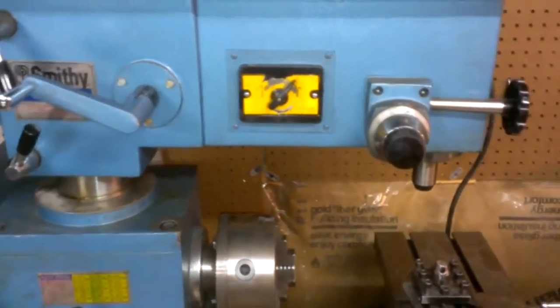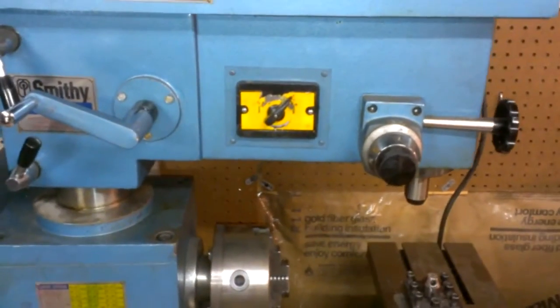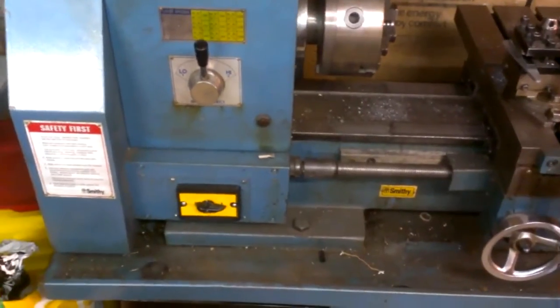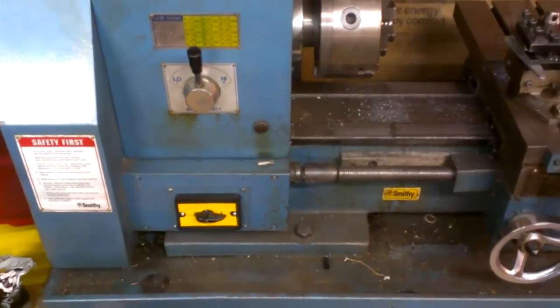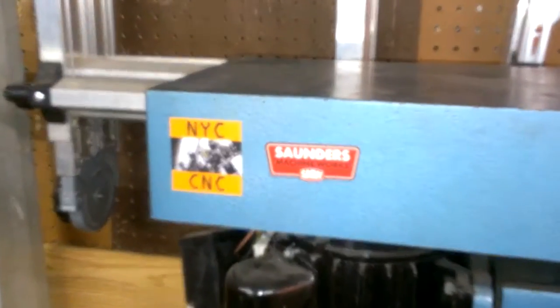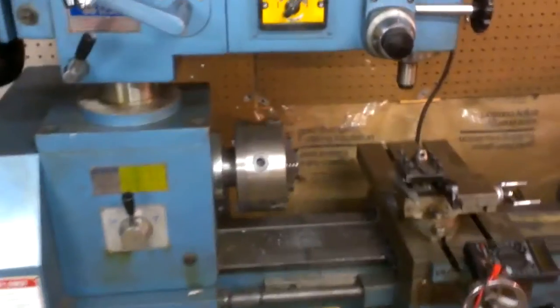I've got it all buttoned back up. I've got the mill switch reinstalled, I've got the lathe switch — crap, I forgot to put the knob on. Okay, now I've got it all buttoned back up: got the lathe switch on with the knob, the mill switch, and the belt drive cover reinstalled. Little shoutout to John Saunders, NYC CNC — love that channel.